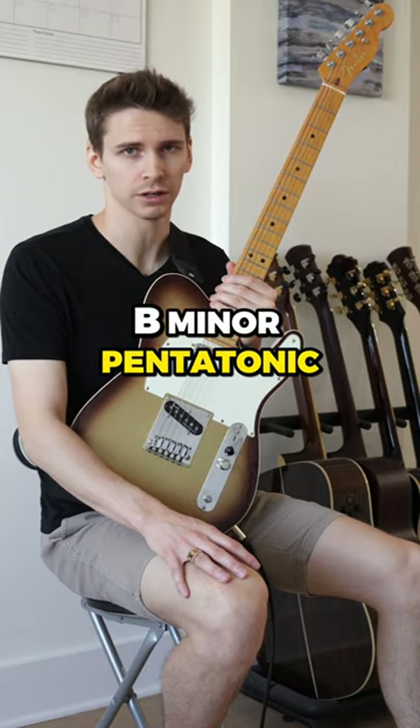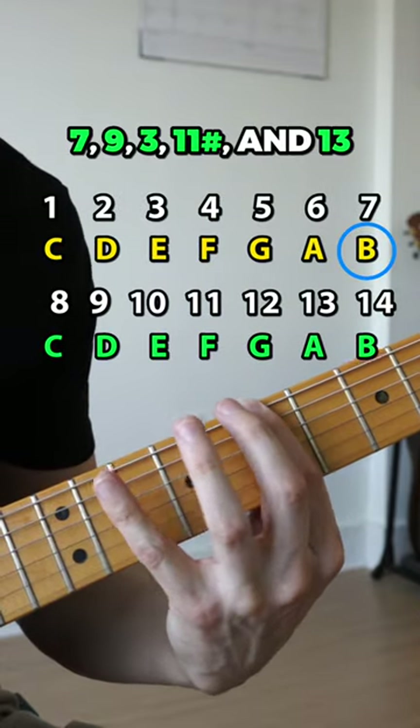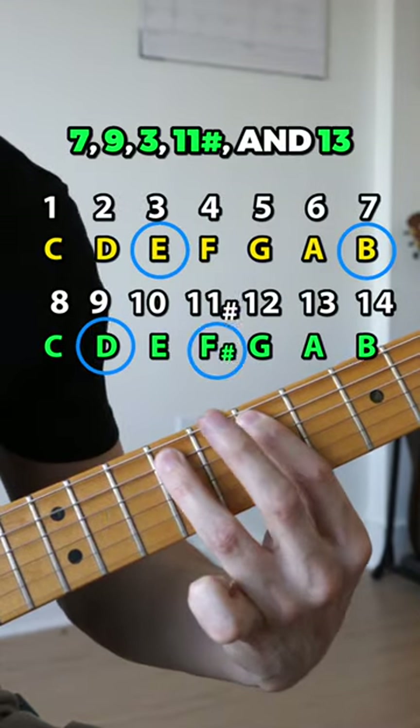But you could also play B minor pentatonic. Doing that would give you the 7, 9, 3, sharp 11, and 13.